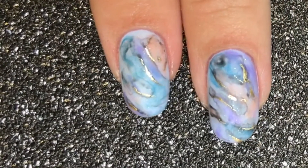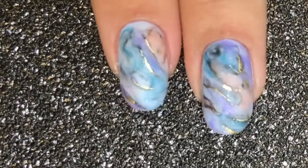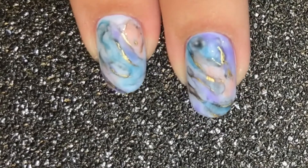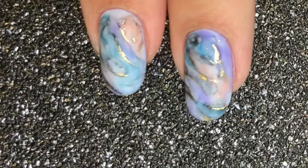I love how these nails came out. The marble always looks so effective when it's matte, and that metallic gold foil veining going through it really finishes it off. Hope you liked it guys — stay tuned for my next video. See you then!